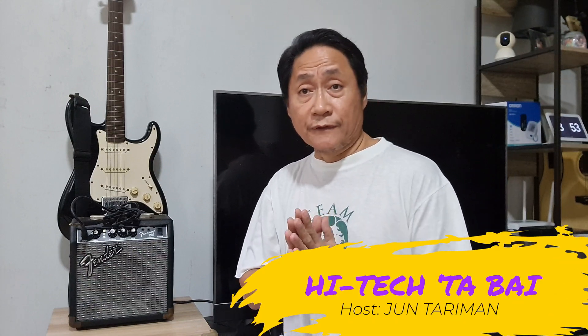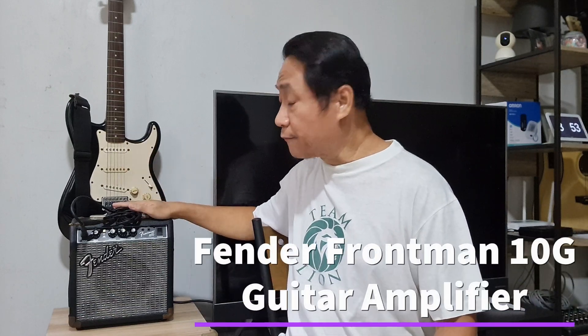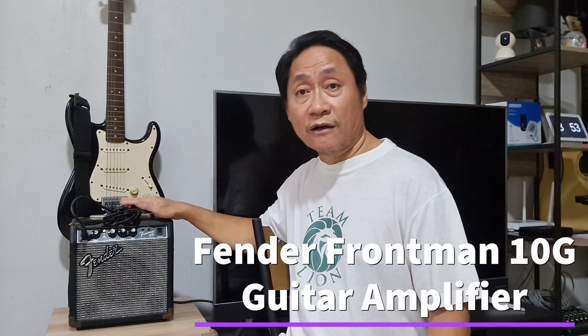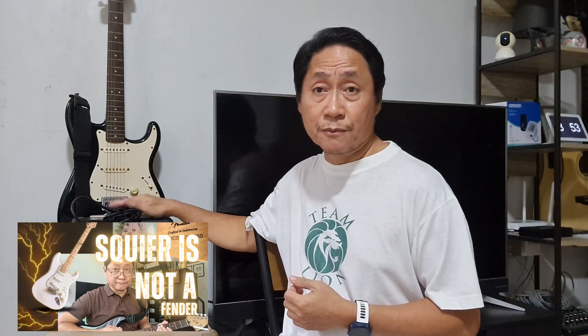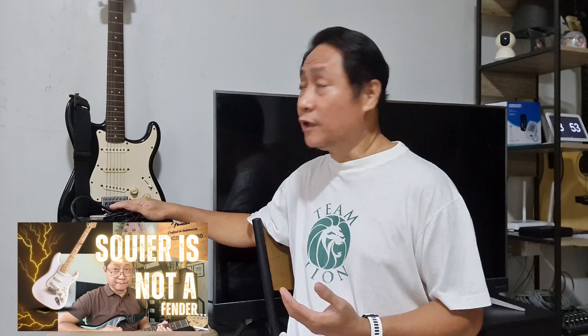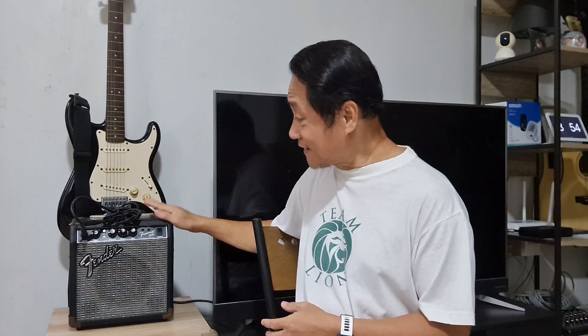In 2015 I bought this Squier Strat from Fender along with this Fender Frontman 10G guitar amplifier as a package, worth about 12,000 pesos. It was only in June last year that I posted my first video about this purchase, and I said in that video that the Strat isn't a Fender unfortunately, but this amp is a Fender — although both are made in Indonesia. Like my previous video, I'll show you the electronics inside this guitar amp.